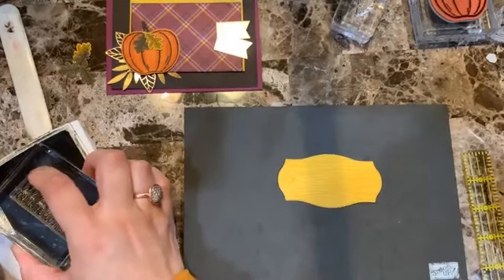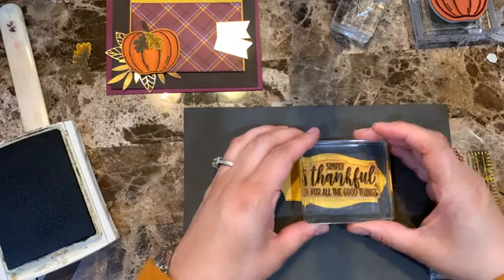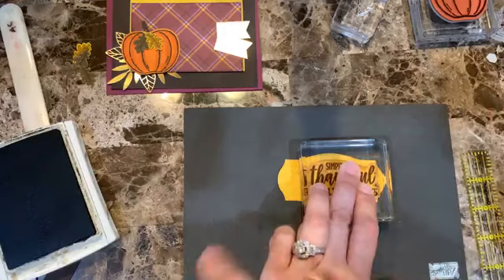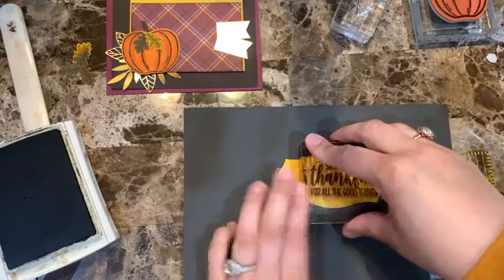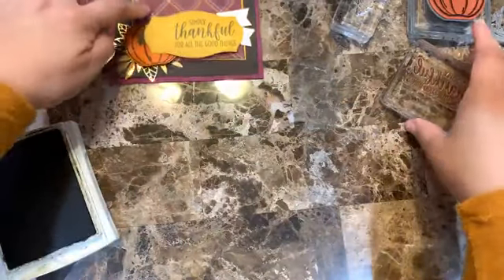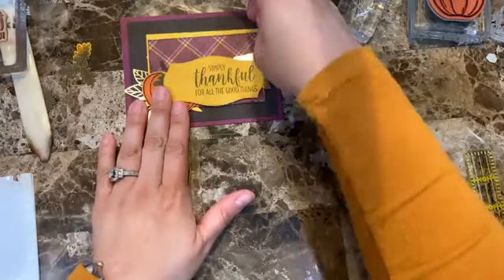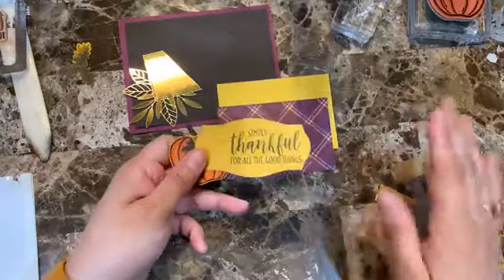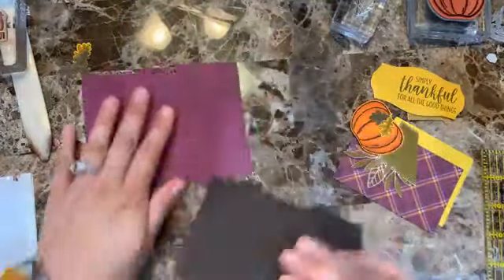We know we want the sentiment toward this end. If you don't want to use the Wriggle design series paper you can also use the cardstock — it will look equally amazing. I could have also just die-cut the piece from here since it's going to be covered anyway. There are always ways to save or maximize your paper.